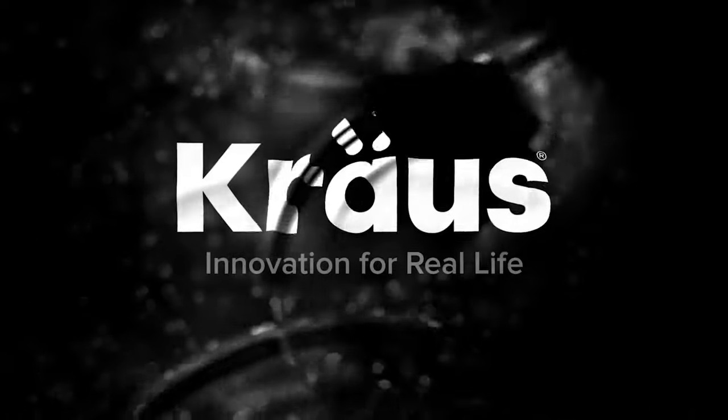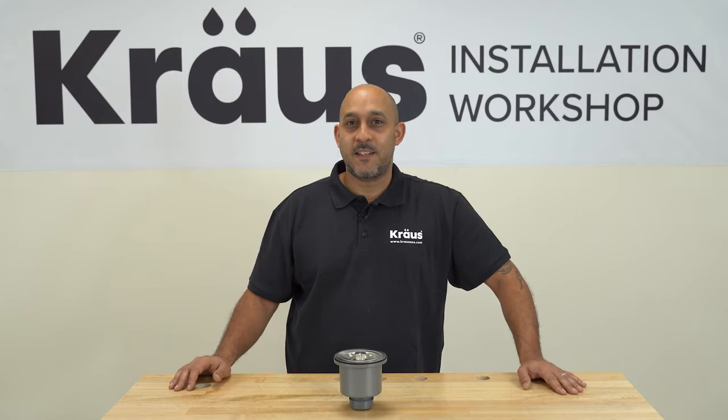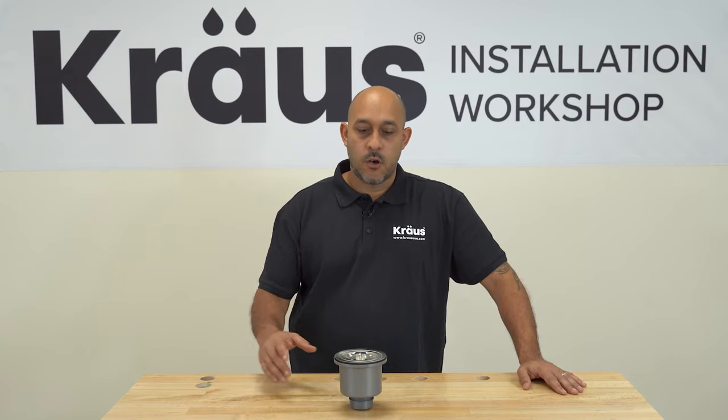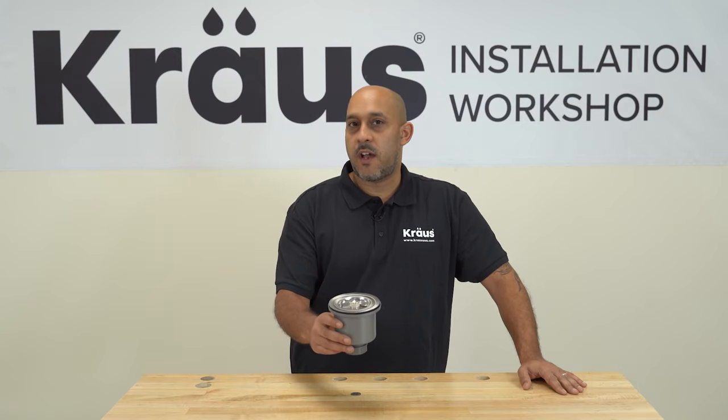Welcome to KROSS, where we create innovations for real life. Today we'll be taking a look at our stainless steel basket strainer. It's model number BST-1 and I'm going to go over how to install this properly into your sink and answer some questions that we get quite often.